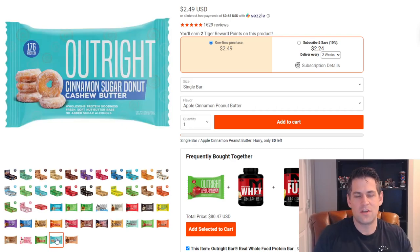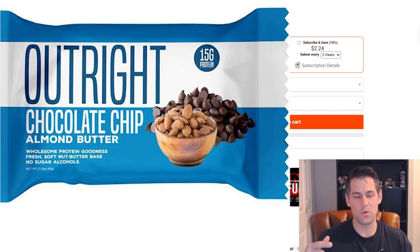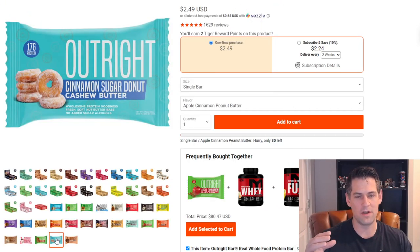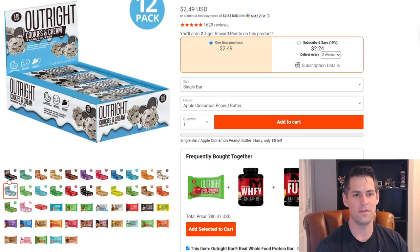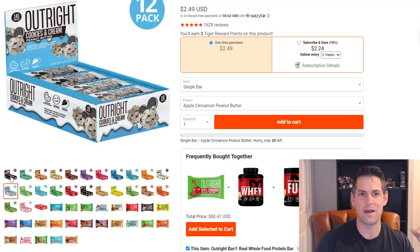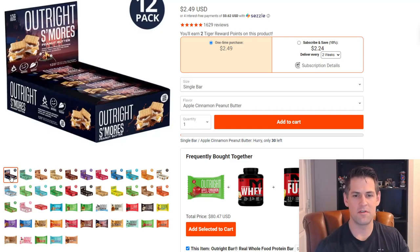I still have my top three favorites that I'll mention at the end. I also tried the cinnamon sugar donut cashew butter bar. What's great about these bars is they fit different preferences — if you don't want peanut butter, they have cashew butter and almond butter options. The cinnamon sugar donut cashew butter was probably my favorite one overall. My top three go-to flavors are going to include that one, plus cookies and cream and s'mores — those two I've already bought multiple boxes of.